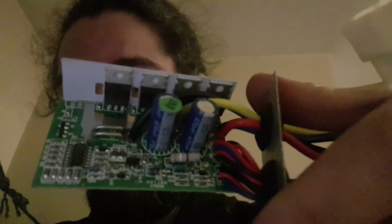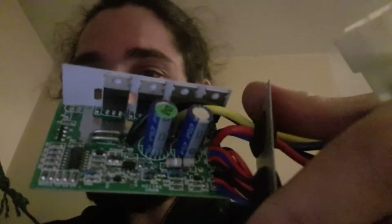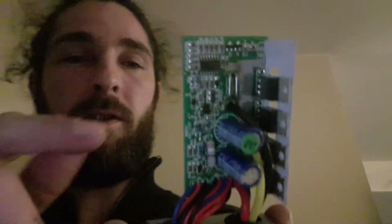Inside you've got capacitors and then these bits here are your shunts — these little bars that look like little rails. The shunts basically measure the resistance drop across there, and that tells the controller how many amps to send to the motor so it doesn't overload it by sending them all at once.